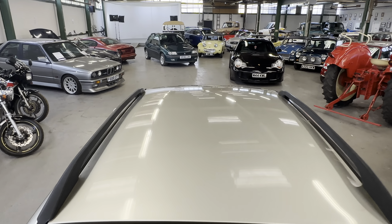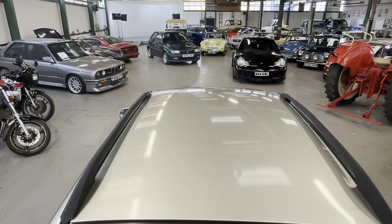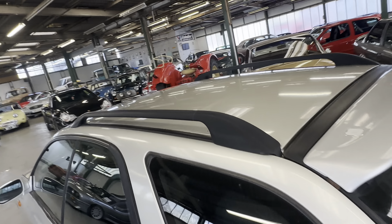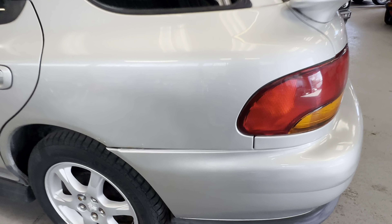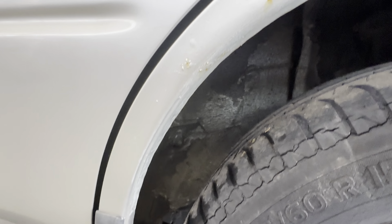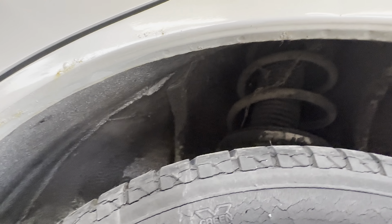Across the roof — all nice and straight. A few little bits of bird poo and tree sap marks, very lightly, but apart from that all nice and presentable. Coming down the left-hand rear quarter, again nice and straight, got a few little bits just starting on the rear arch there which the camera is clearly picking up. We'll get down to the bottom and have a good look at that lip so you can see where it's starting and finishing.